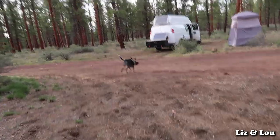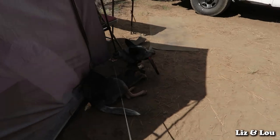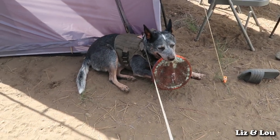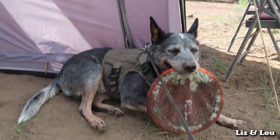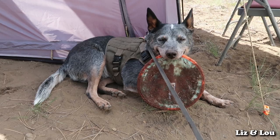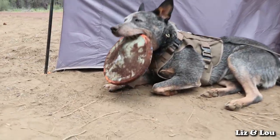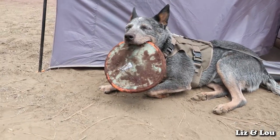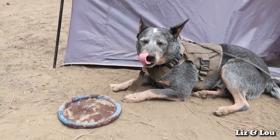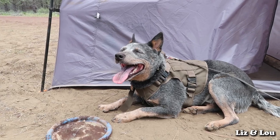Oh my gosh, that was awesome! This is what he does when he's done — he just walks right back to camp and holds the frisbee. If I pick it up again he'll want to play. Look at him — he looks like a possum. He's got this frisbee all nasty. Whatever, he looks happy.